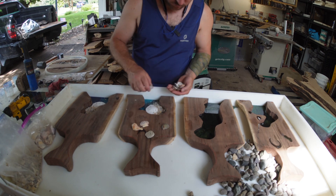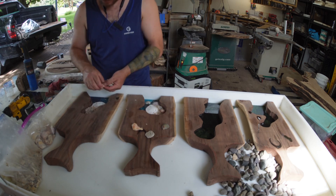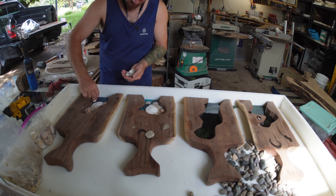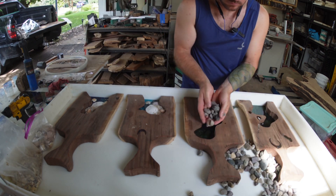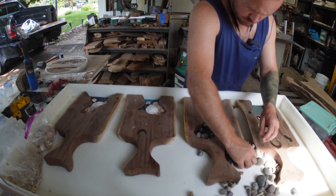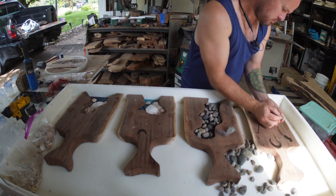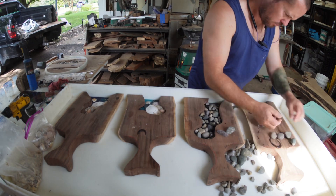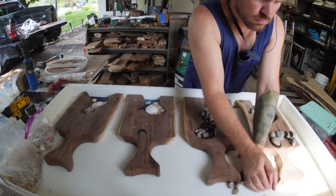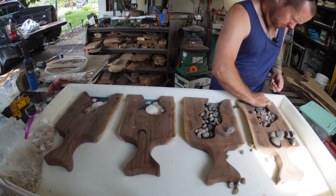Once that dries you can start putting your landscape in, or in this case your seascape. Put your seashells, or really whatever you want in there. So here I've got some seashells, some sand dollars, some crushed coral, and over here some pebbles and gravel I found from a creek bed. On this one I'm kind of just spreading it all out, and on this one I'm piling it up in the front and sloping it down. In reality it doesn't matter how you put it in — it's really up to you on what looks good.